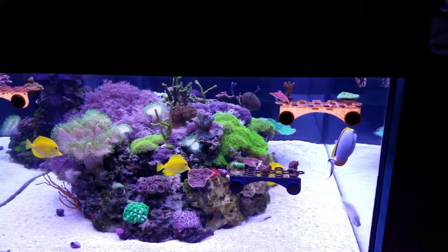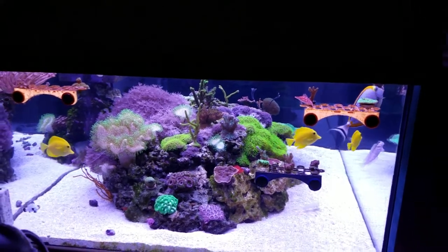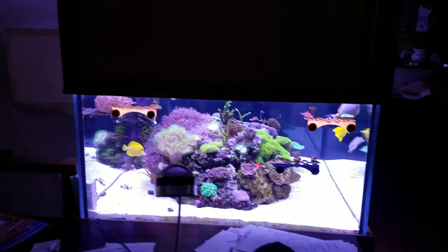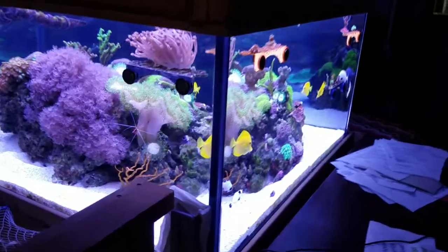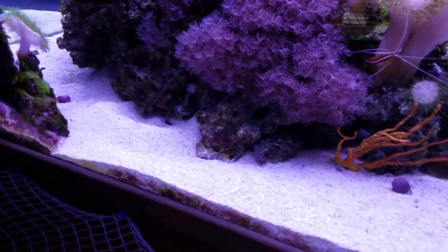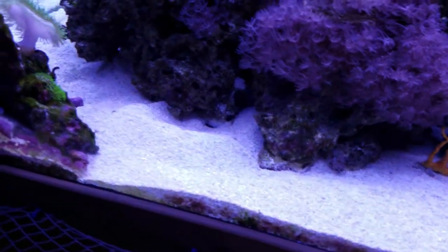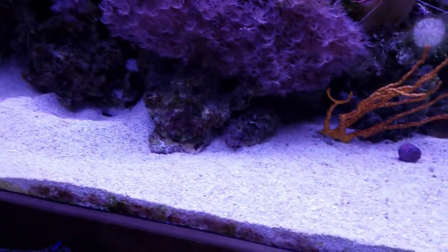Last two nights it's been down — I think 20-something last night — so I just shut all the windows and run the scrubber. I thought I'd give you a view of everybody tonight. Of course the gobies are in here digging big giant holes and filling up the cracks in between the rocks, and we'll venture down below.